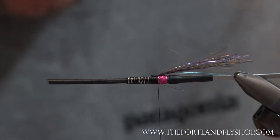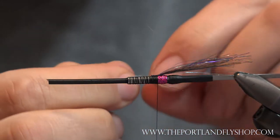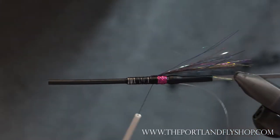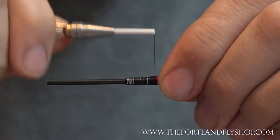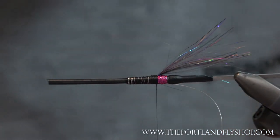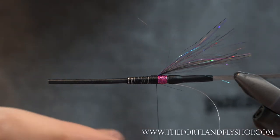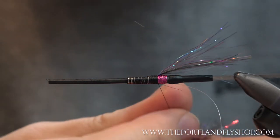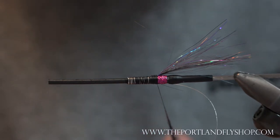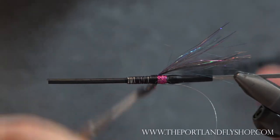Now it's time for a rib. I'm going to use extra small tinsel — this one is a 'Beavis.' For our body, I'll be using the SSS Sailor Synthetic Series dubbing, Rainbow from Hell. If you want a really flashy fly you can use the Glitz. I'm going to dub on the body.